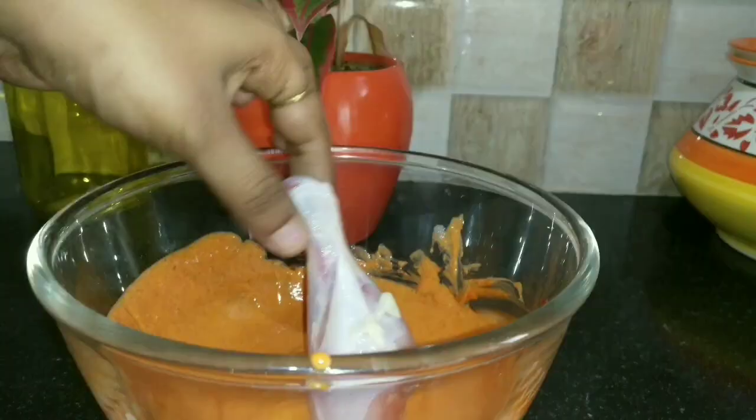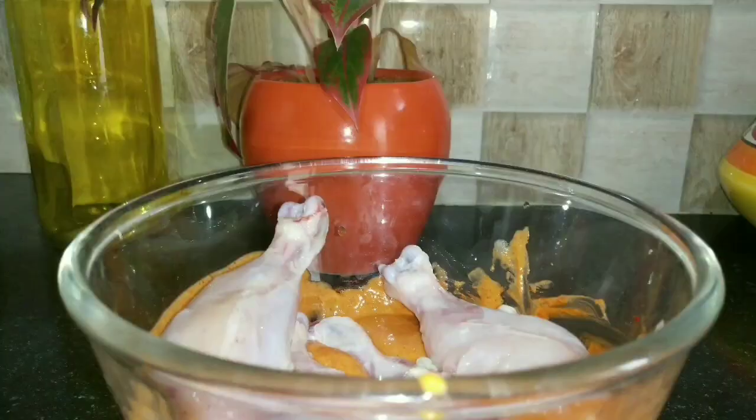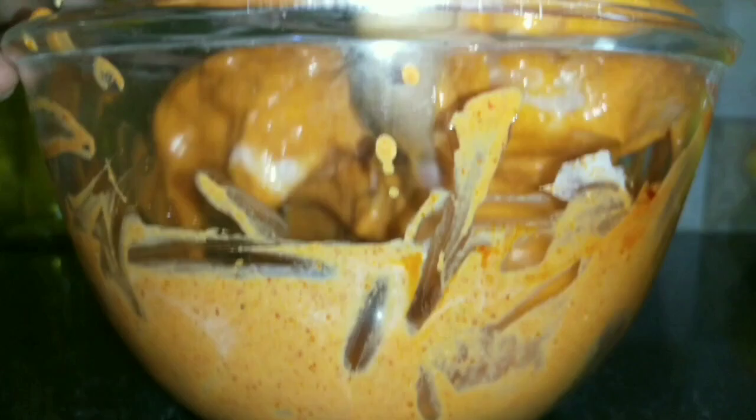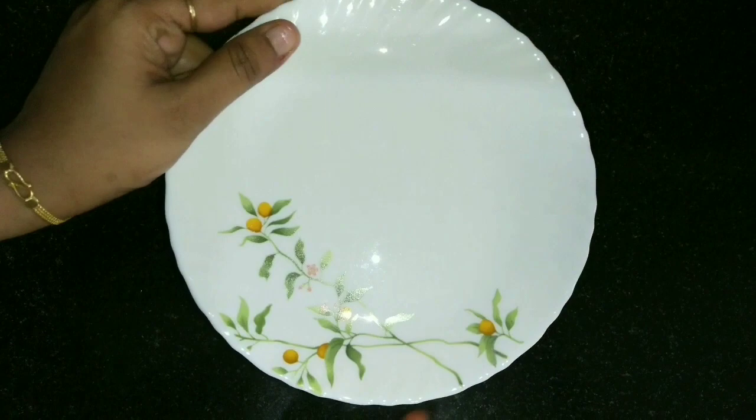Don't add any water. Now the mix is ready — drop the chicken drumsticks in. Add one tablespoon of oil and mix everything together well so that the chicken gets fully coated and gels well with the masala. Now close the lid and set this to marinate for about 60 minutes.